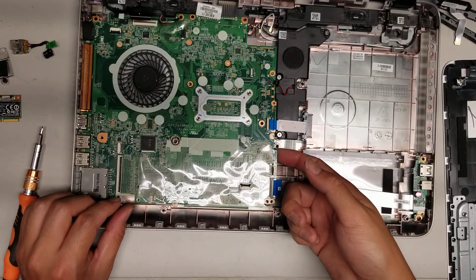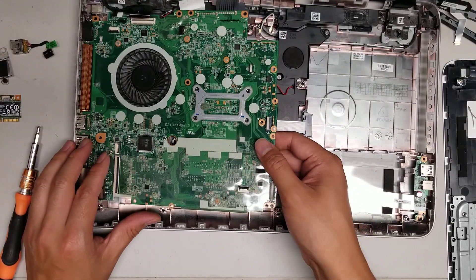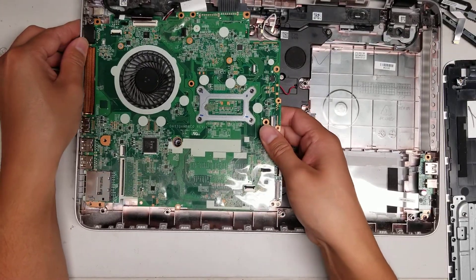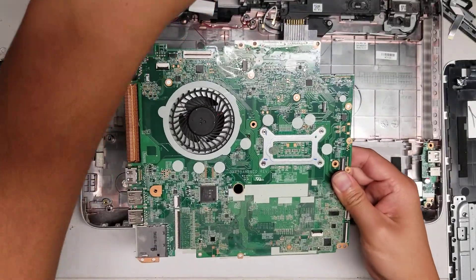Once you get all those screws out, you can lift the board just like this. Be careful — it's getting caught on something here, so just be gentle with it. And there you go — the whole board came out.